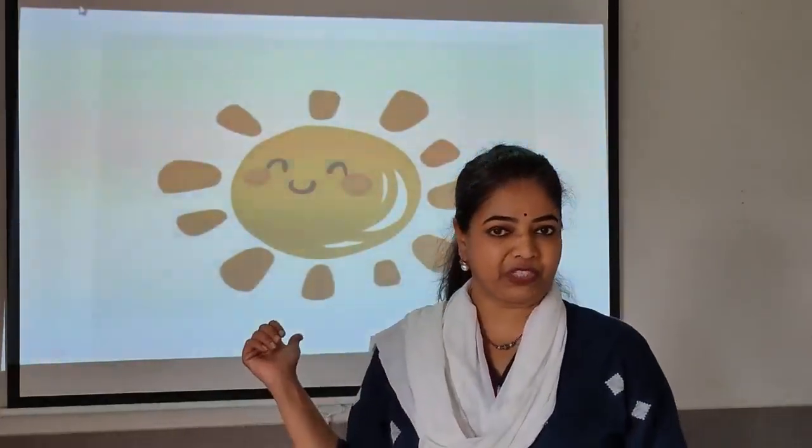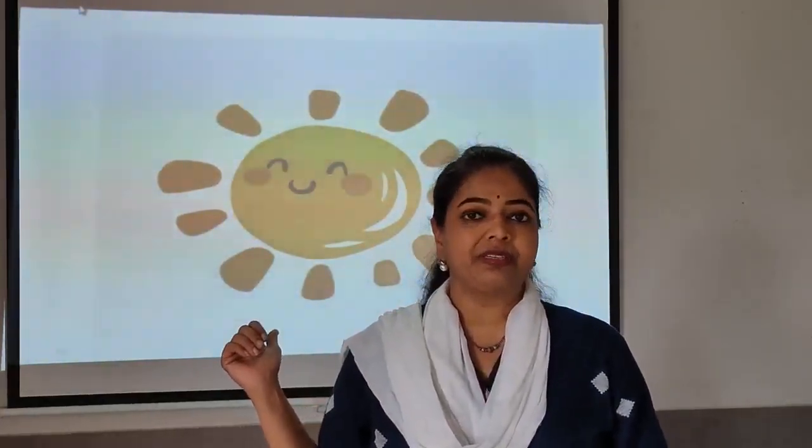Look at this picture. I am sure that you all know this. This is the sun. Have you ever seen the sun in the sky? You must have seen it in the morning — a bright, yellow colour sun in the morning.